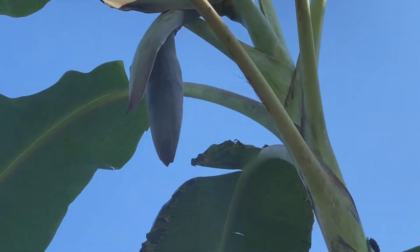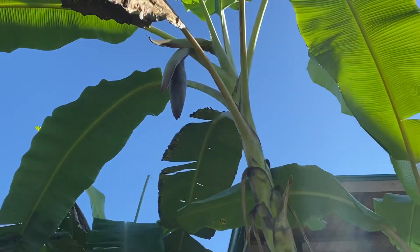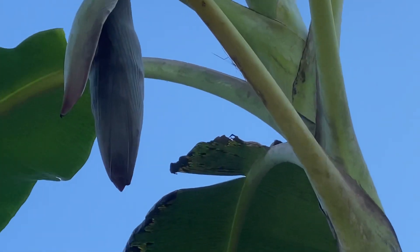Here's the start of a banana flower. A rack like that begins when the plant reaches about a year old, popping out a flower, and then the rack appears from there.